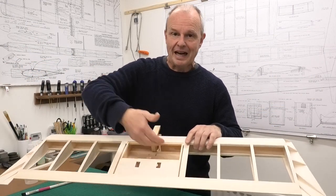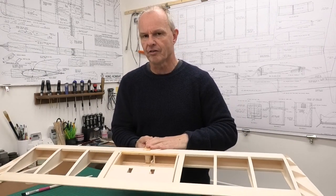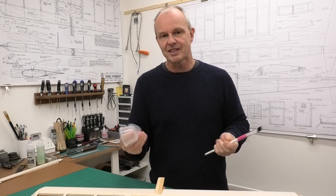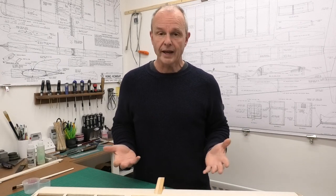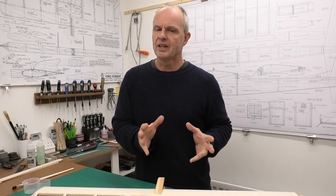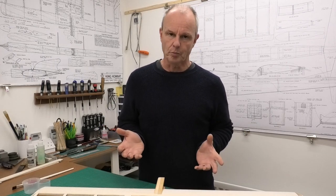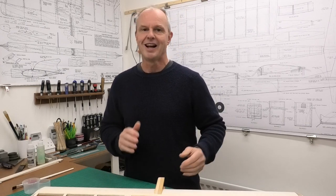I've now got the radio compartment, the fuel tank area, and the engine mounts at the front all fuel proofed. It's dried and given a really good covering — I don't think it needs a second coating. The brush is cleaned and ready to be used again, and same with the containers — why not reuse things rather than throwing them away. This has been a really simple, quick, easy way to fuel proof our planes in those critical areas. This was something I wasn't sure about when I first started in the hobby, and I've had quite a few comments in my build series asking how to fuel proof. I hope this has helped you, I hope you enjoyed it, and thanks very much for watching.